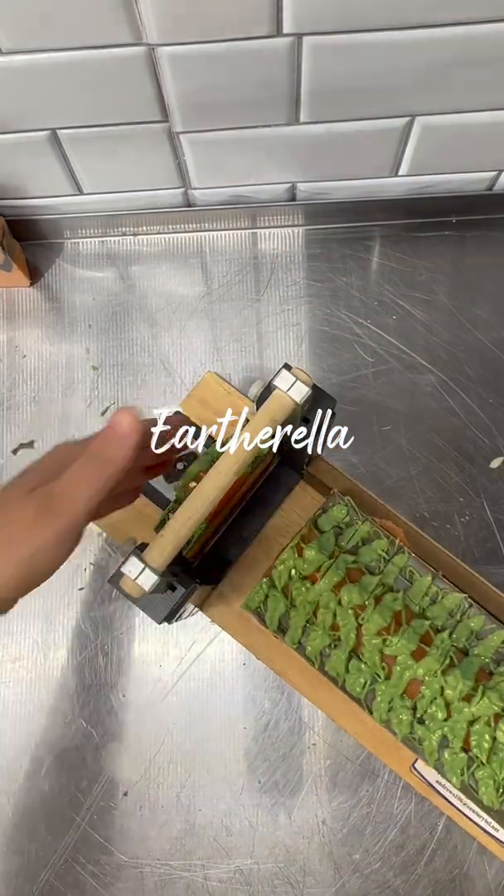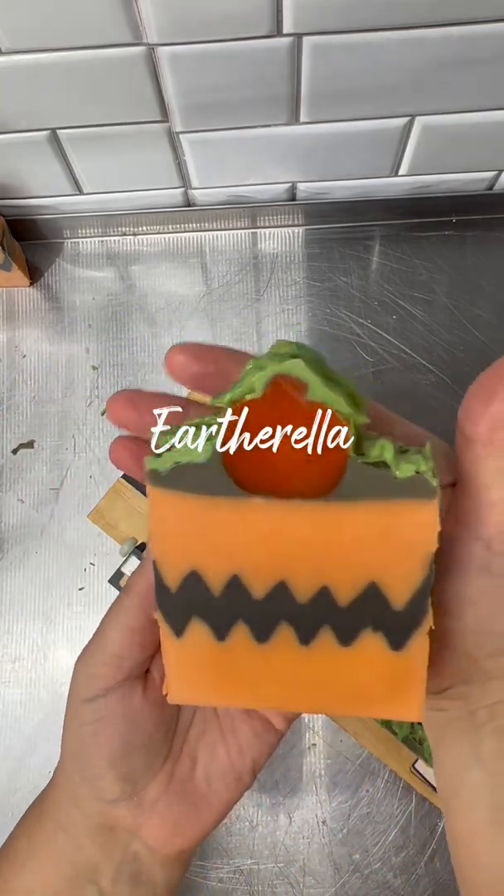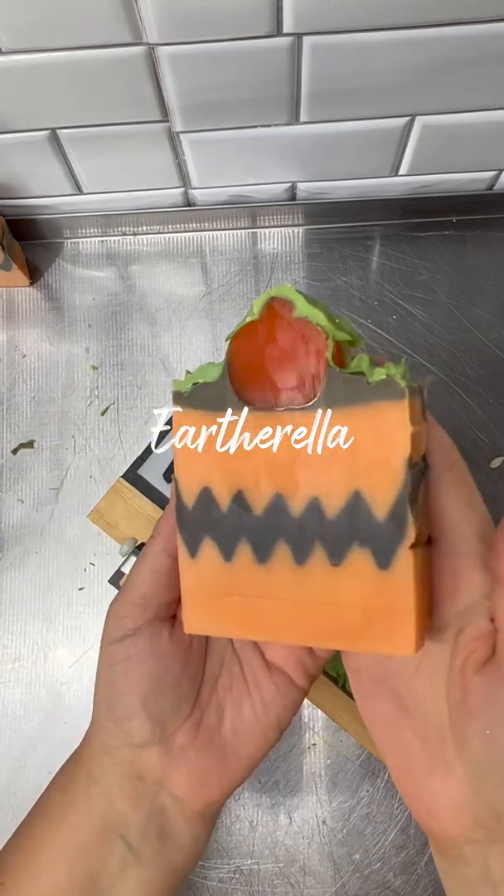The next day it's time to unmold and cut these bars. These are what my bars look like — you've got the Charlie Brown chevron stripe in the center of the soap and then the great pumpkin on the top. I'm using my single bar cutter instead of my multi-bar cutter because those pumpkins on top are really hard and large.